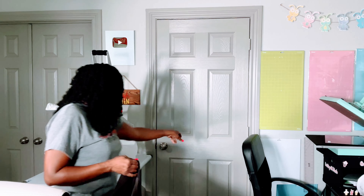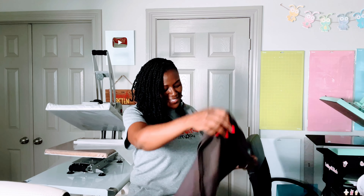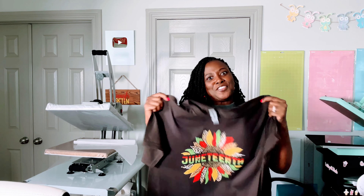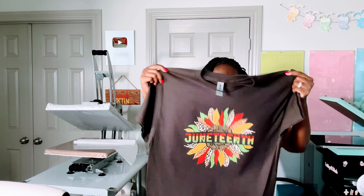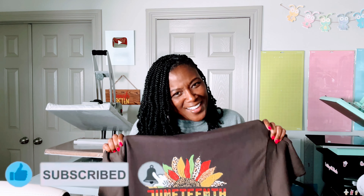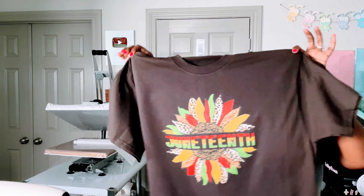I think that looks perfect. This is my second shirt, all done in under 15 minutes — it might even be 10 minutes. If you did find this helpful, remember to like the video, subscribe to my channel, and turn on the bell for notifications because I upload new content every single week. Thank you so much for joining me today. Bye bye!